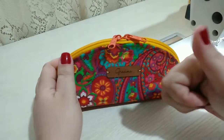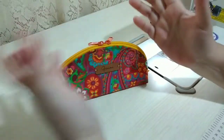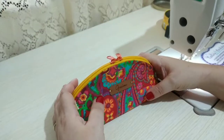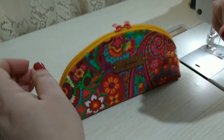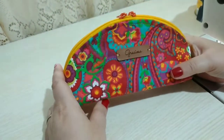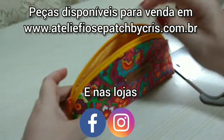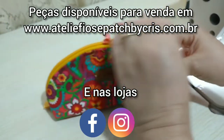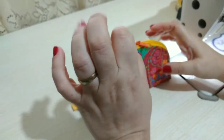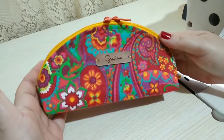Gente, quem gostou não esquece de deixar aquele like bacana aí para mim, isso me ajuda muito aqui no canal. Eu preciso de mais visualizações nesse canal, até mesmo para me manter motivada. Se possível, comentem de onde estão assistindo, que eu gosto muito de saber até onde nossos vídeos estão chegando. Também compartilha nos seus grupos de Facebook e WhatsApp. Quem quiser adquirir essa lindeza, ela estará disponível no nosso site para venda: www.atelierfizepetbycris.com.br. Um beijo enorme no coração de cada um de vocês, fiquem com Deus e até a próxima!